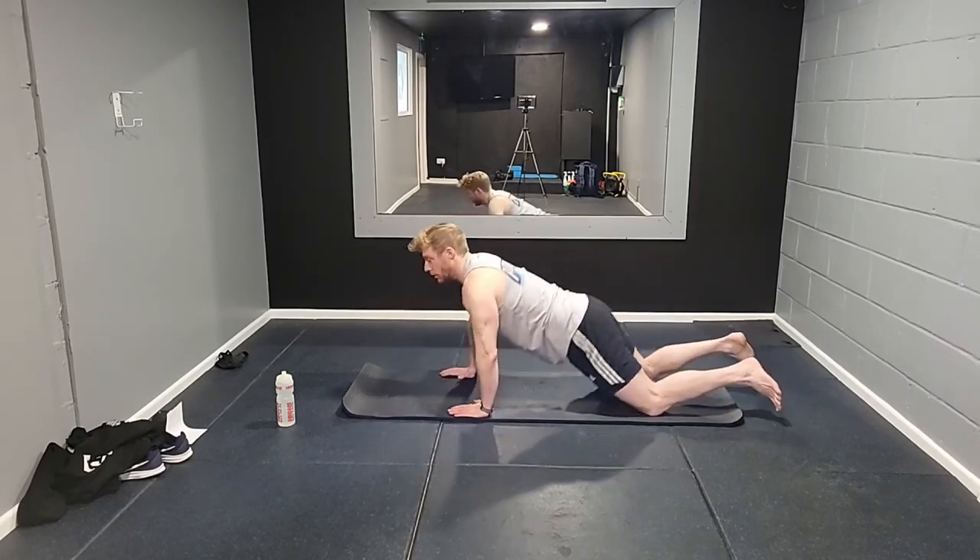Relax your legs, rock from side to side, and push back into a child's pose. That's the drill — hopefully you found that useful and can already feel the benefit. If you have any questions, get in touch: russ@pilatesguy.co.uk or visit www.pilatesguy.co.uk. Thanks very much for watching.